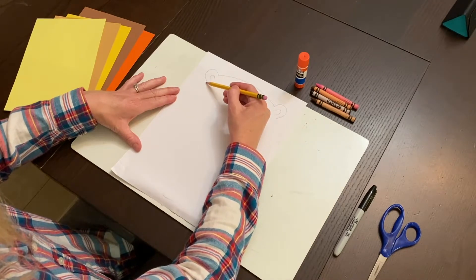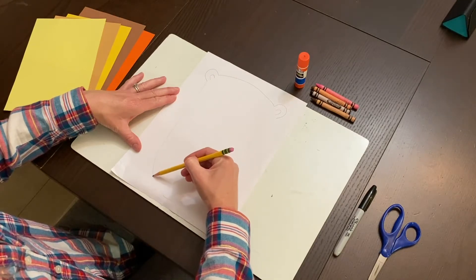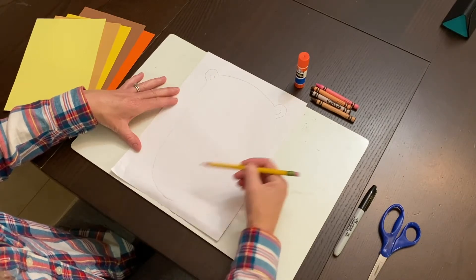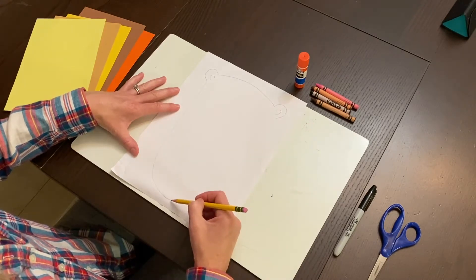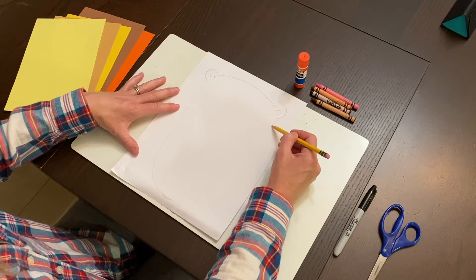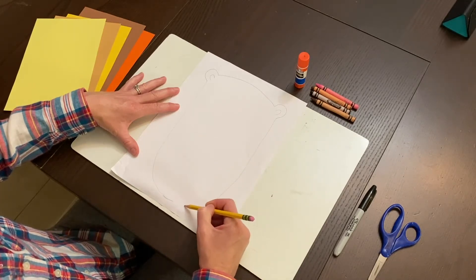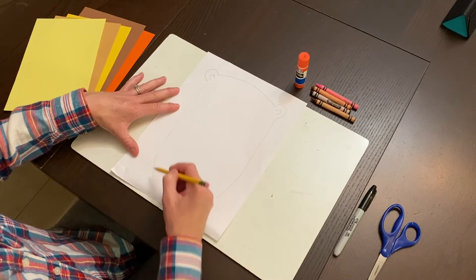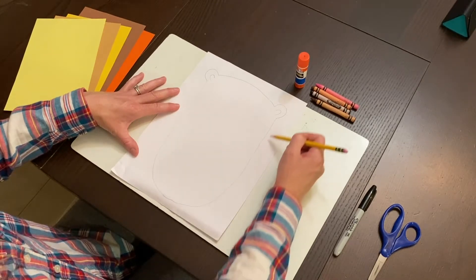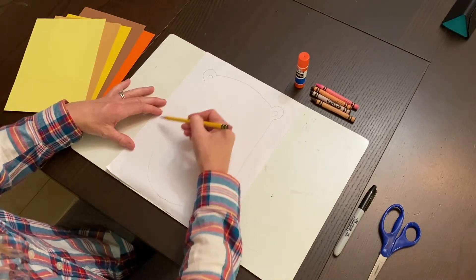We're going to come down, scoop around, and connect. You can either start from the bottom and come back up, or start from the top and come down. You're basically making a large, long U shape. You can also make it a little fatter if you want.